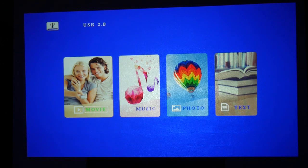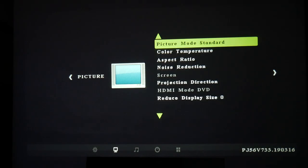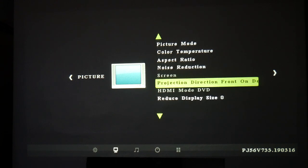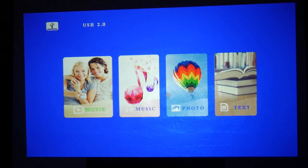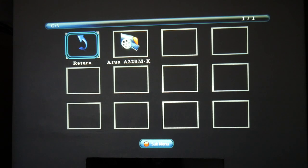Okay, so here we are — this is the main menu for the USB drive. If you go into the menu itself, you can change various aspects: picture mode, color temperature, aspect ratios, all that kind of stuff. You've got noise reduction, and I've left it pretty much on the default settings. One thing you can change is the projection direction, so depending where you've mounted the projector, you can have it front on desk, rear on desk, front on ceiling, or rear on ceiling — that obviously flips it around however you see fit. Back in the USB menu, you can play movies, music, photos, or text.